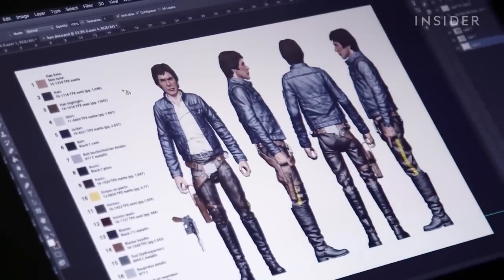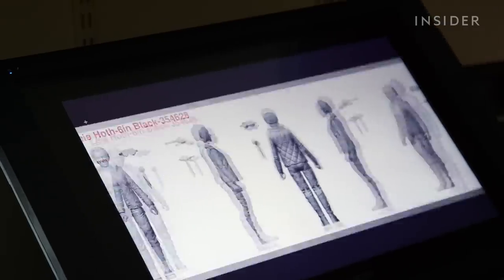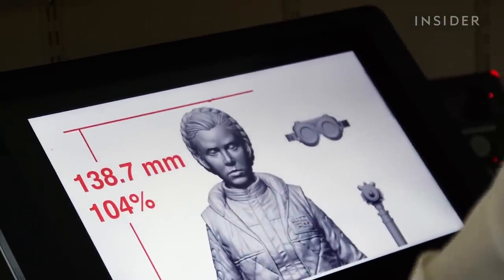The figures begin like most others. Things like accessories, outfits, and points of articulation are all planned out digitally, and a basic sculpt and molds of the figure are created.